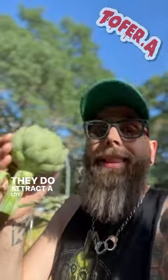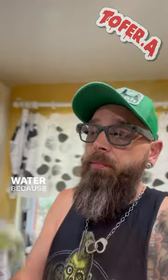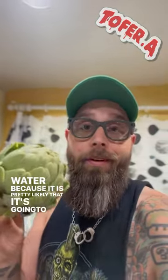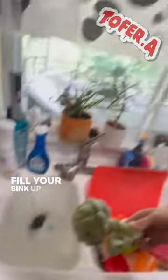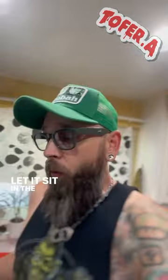They do attract a lot of bugs. Once you get the artichoke cut, take it and submerge it in water because it is pretty likely that it's going to be pretty full of insects. Ants especially love these things. Fill your sink up and just submerge it in water. You can already see all the ants floating off of it now. Let it sit in the water for an hour.